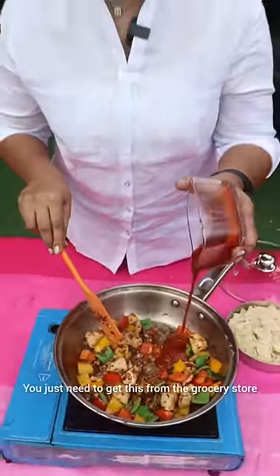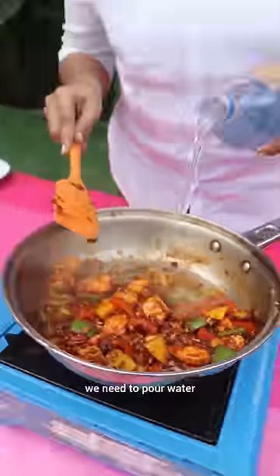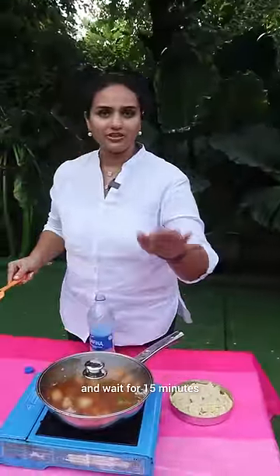This is Italian pasta sauce. We need to pour water. Now close the lid and wait for 15 minutes.